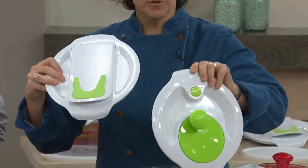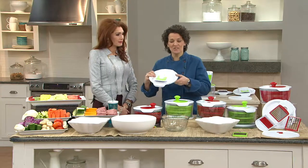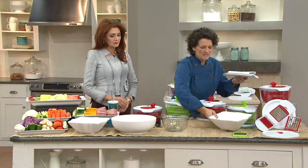This is a multipurpose item and I like that because kitchen storage space is a premium — it's a totally premium. So this is actually a salad spinner, which we know what salad spinners do.